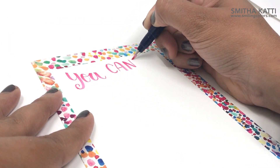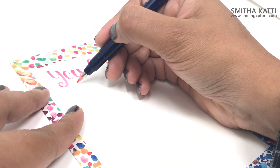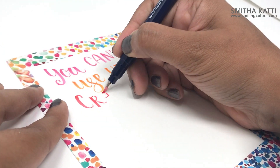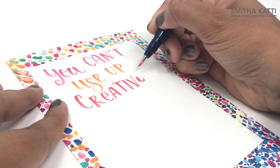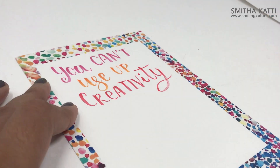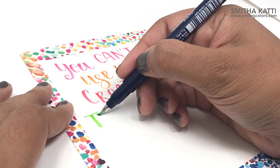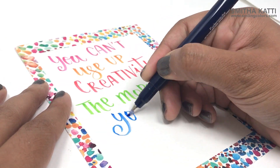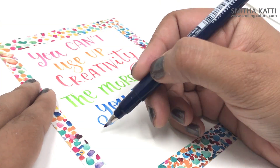Now recently Tombow came out with the 10 color pack which is so beautiful. I love the pink, the orange and the red colors in it and I've been using them more and more to do my best lettering. It's the same exact brush pen — the hard tip brush pen — same smaller brush size but in beautiful colors. How fun is that, right?